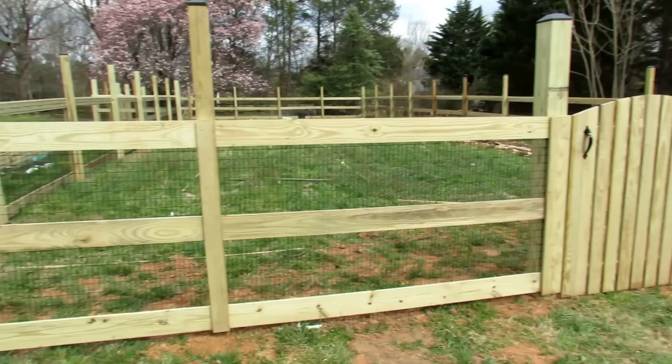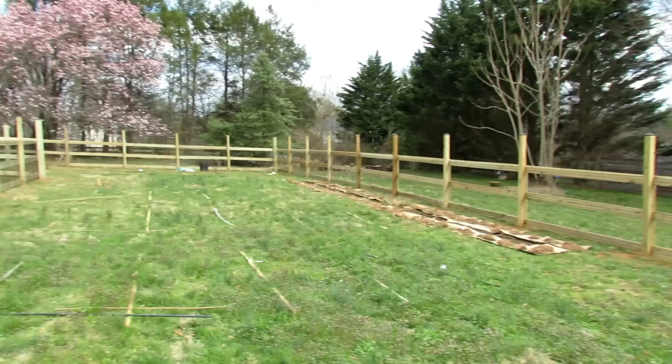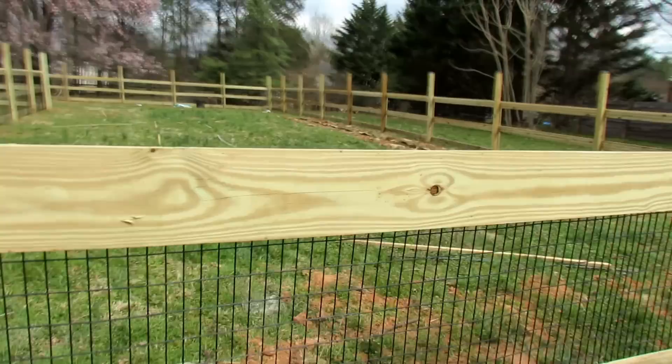Fencing usually comes in eight-foot sections. My garden that's fenced in is 32 feet wide here, by 80 feet along the side, and then 40 feet across over there. We'll get to the other side — there's another gate down there.